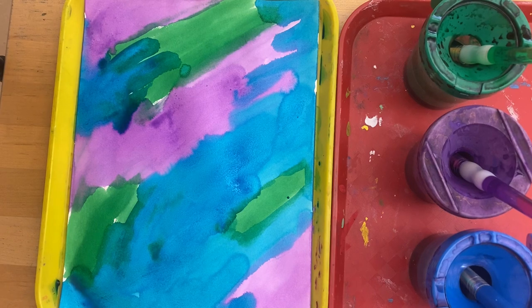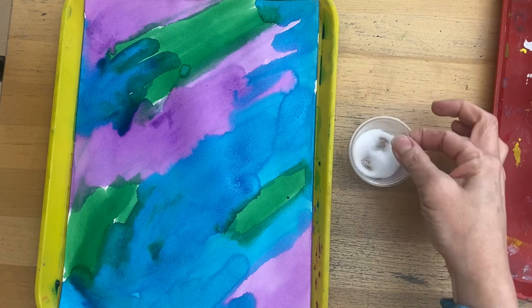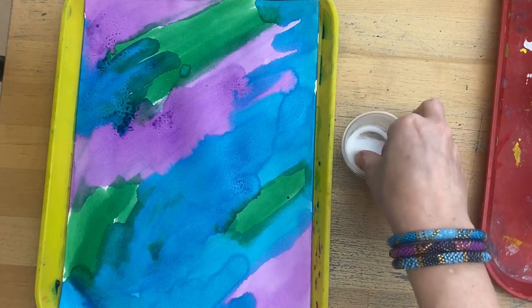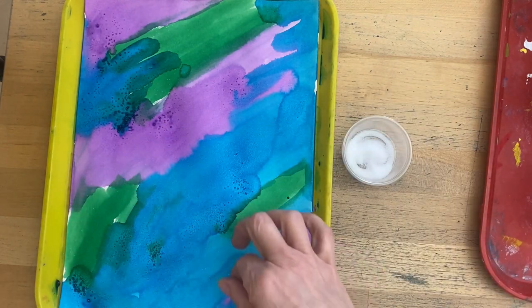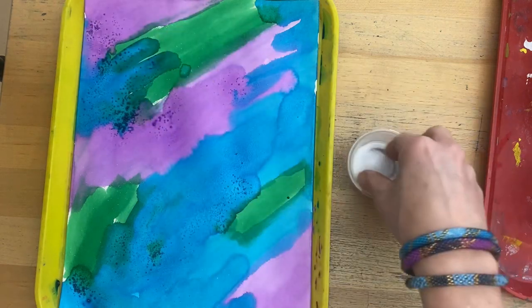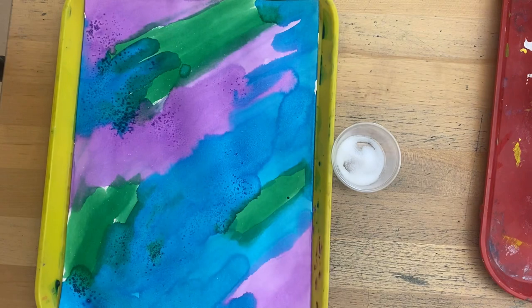We are going to take a pinch of salt and sprinkle that onto our painting, especially where you have any really wet spots — it will give it a really nice texture. You'll see that a little bit more next class once it's totally dry. So sprinkle a little bit of salt around, and then we will put those on the drying rack.